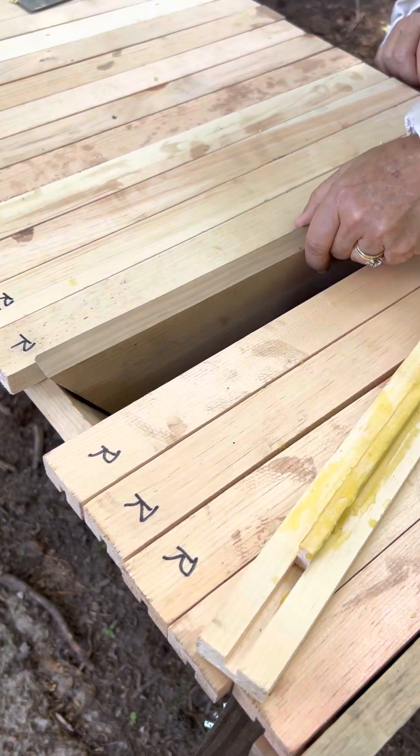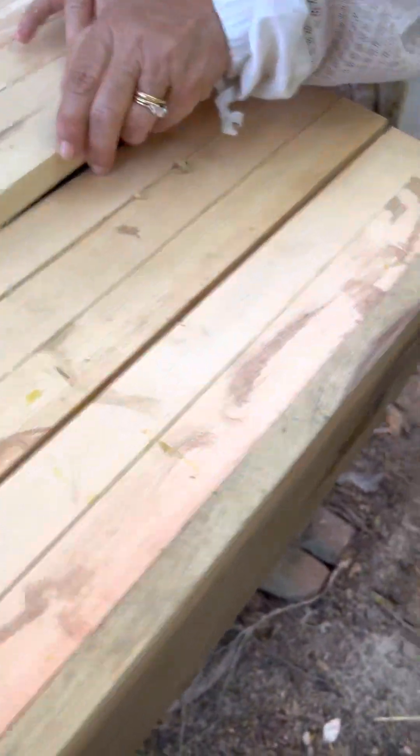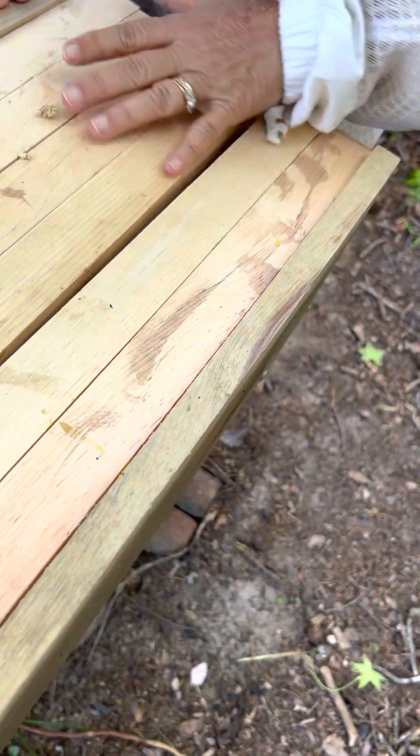Two new boards today — the two new bars. How easy is that, right?